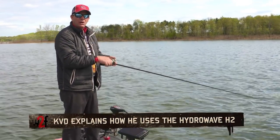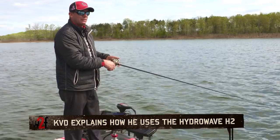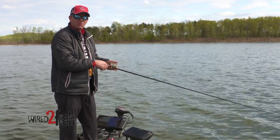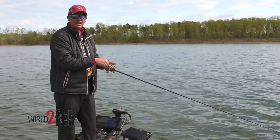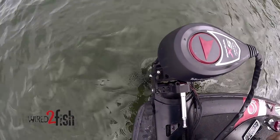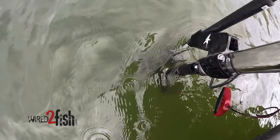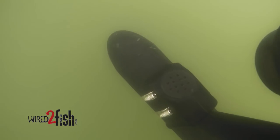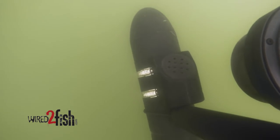Probably the most asked question I get is: does the Hydrowave work, how do you use it, what's the deal with it, how do you set it, and what's it for? I can tell you that I've probably had as much or more experience with a Hydrowave as anybody out there, and I'm still amazed at some of the things I see when I'm using it.